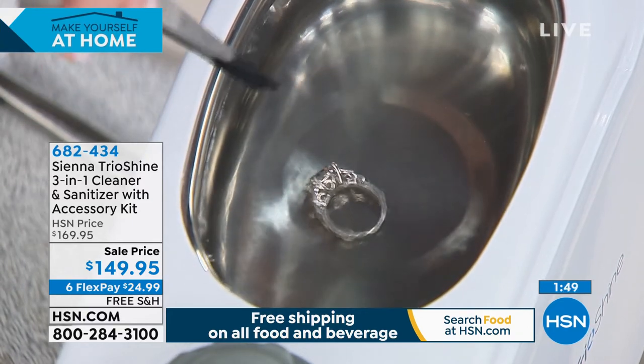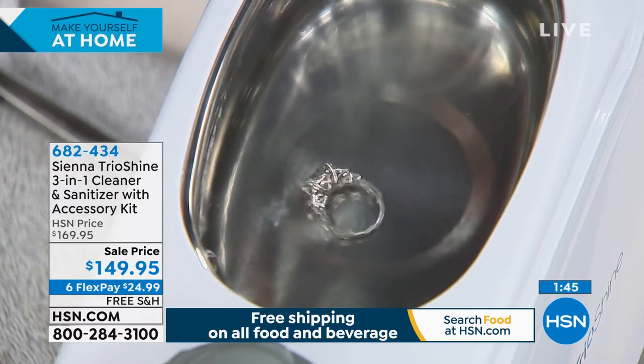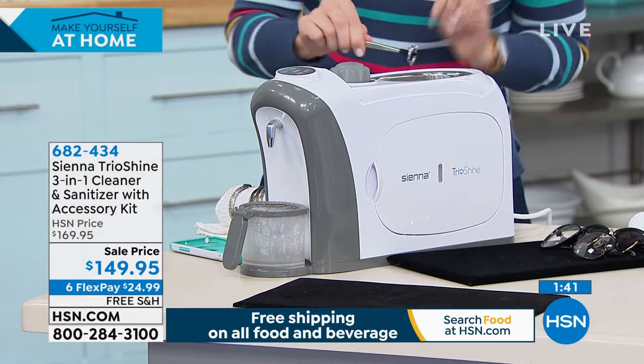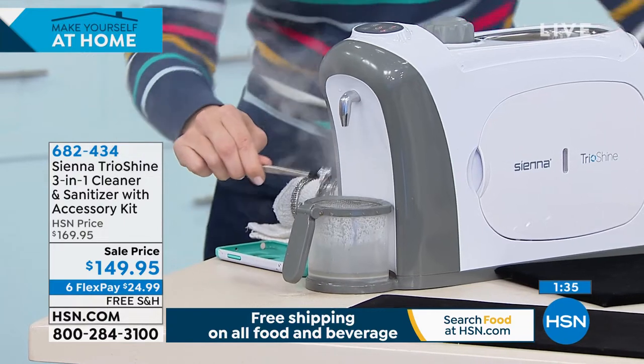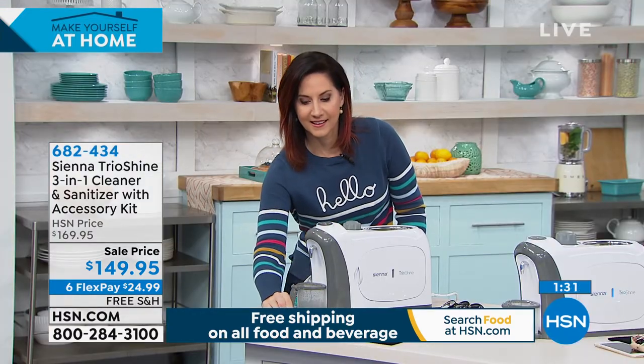Look at it — gently shaking 46,000 times per second to get into every nook and cranny. Now I'm going to take it out and make it shine — I'll go to the steam. And now I've used all three.